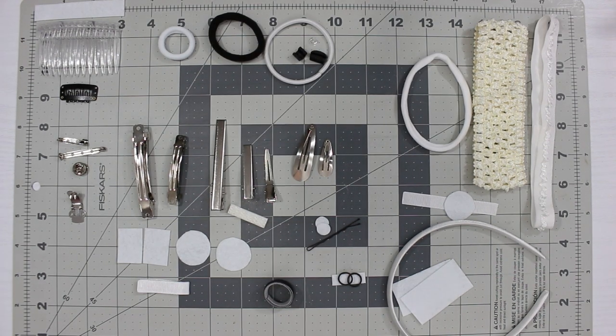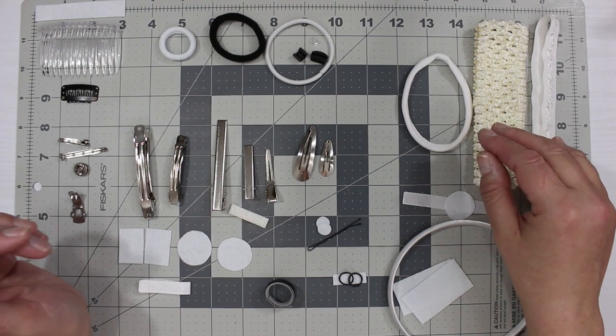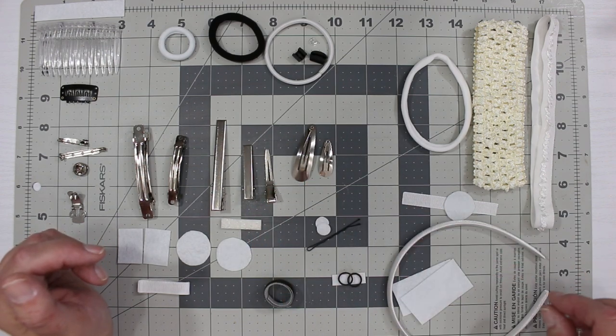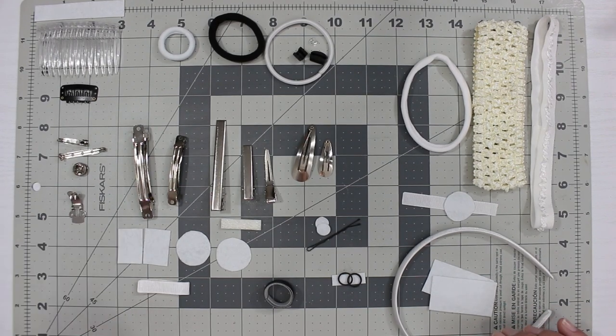Let's talk backings. A lot of people ask me how do you put backings on hair bows, so I'm going to show you some of the different types of backings that are fairly popular when I go to my craft shows, and I'll show you how to put these backings on two different kinds of bows.